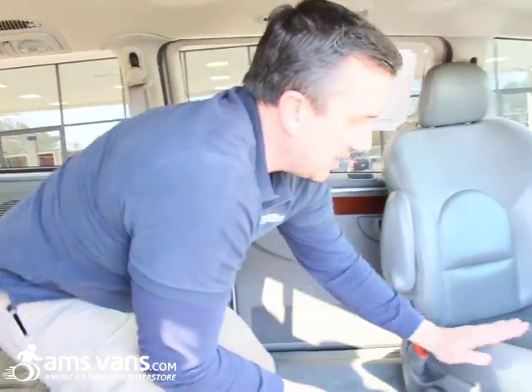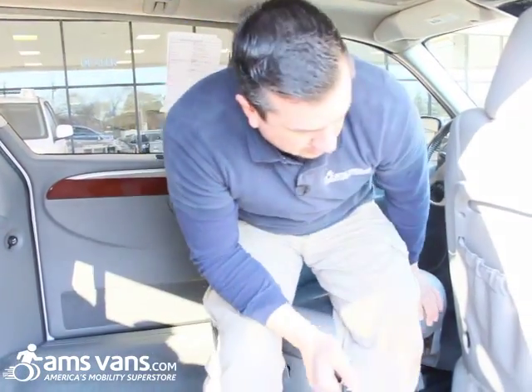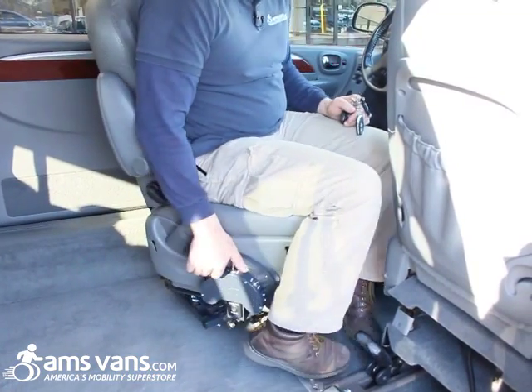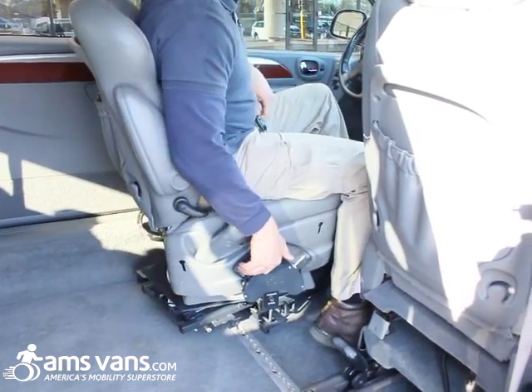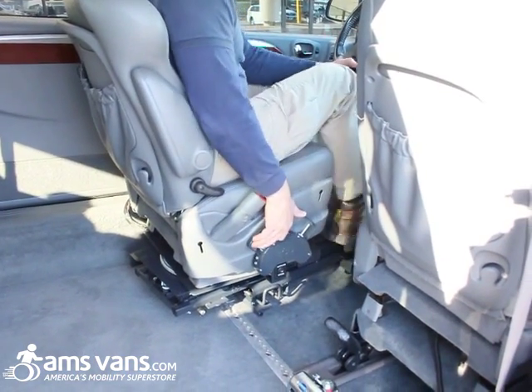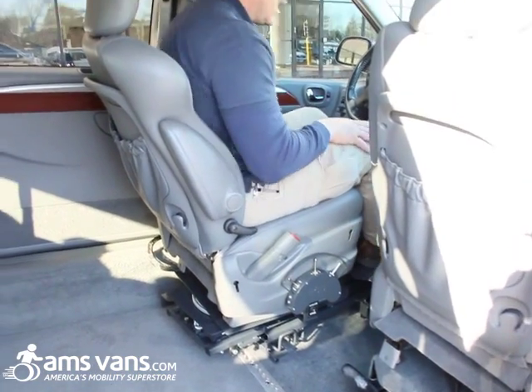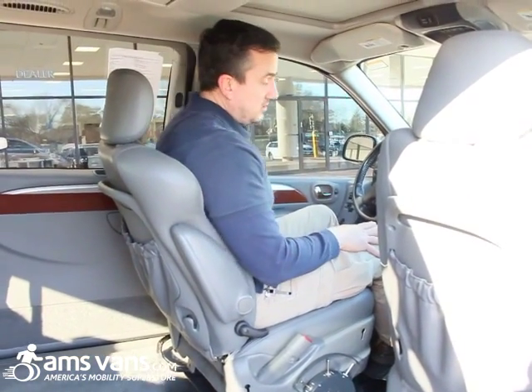After securing the scooter, he's going to transfer over into the driver transfer seat and then maneuver it into the driver position. He'll bring his legs over, bring them up, and go forward. Next we're going to show you the hand controls and the removable pedal block as well.